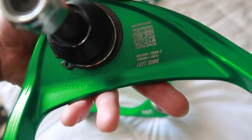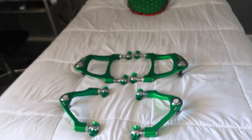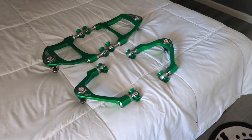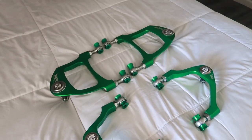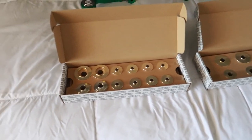They're labeled for you as well — this side says 'left side' — and they also have a QR code you can scan for directions. Incredibly stoked to have these installed. Thank you so much to Serial 9 for getting these out quickly. These were on back order and I only had to wait about a week and a half. Their front arms were already in stock.